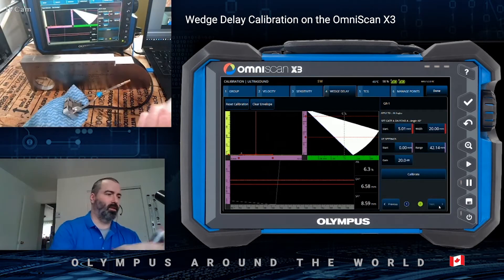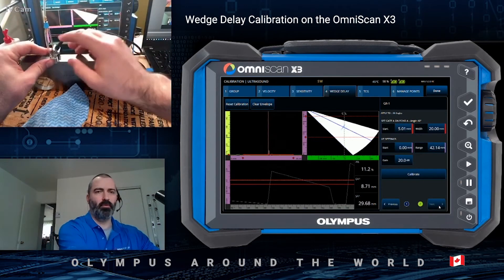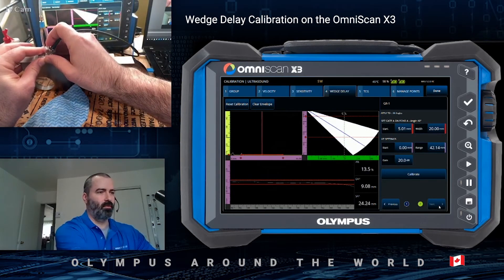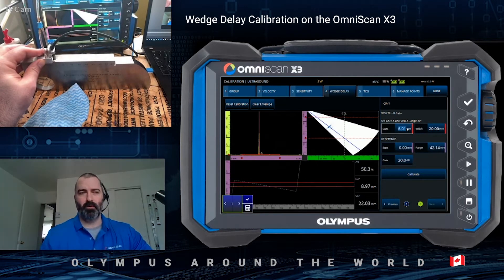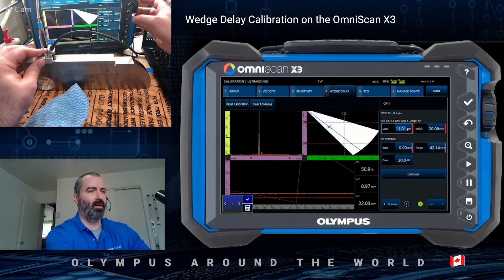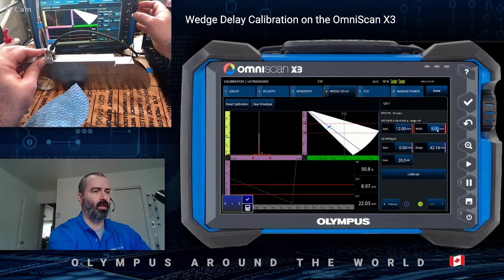This is where signal becomes handy. You want to apply a little bit of couplant on the block and position the probe, making sure that you have good signal throughout all of the angles. To adjust the gate start and range, you use the start, range, and width parameters. The goal is to have the gate as tight as possible around the reflector so that no signal coming from other reflectors will pollute the calibration.